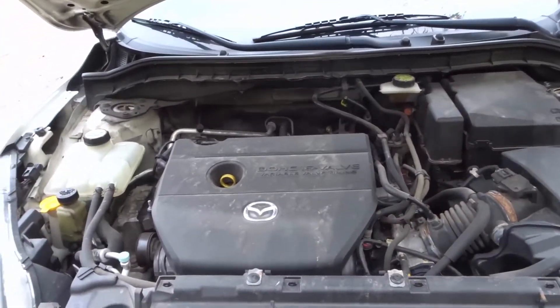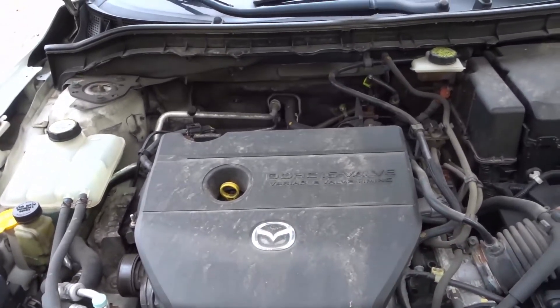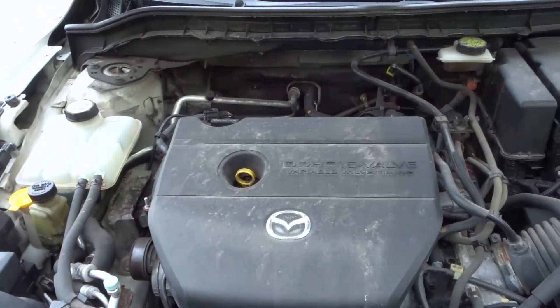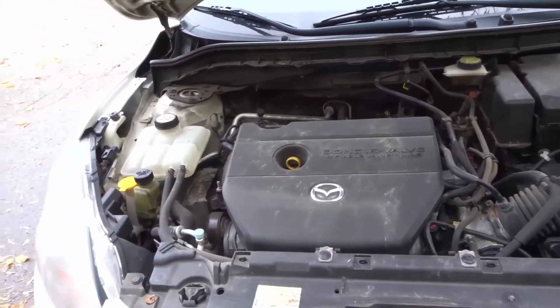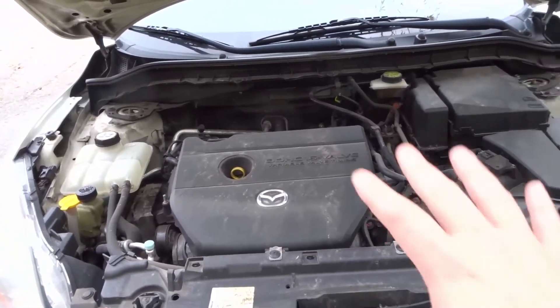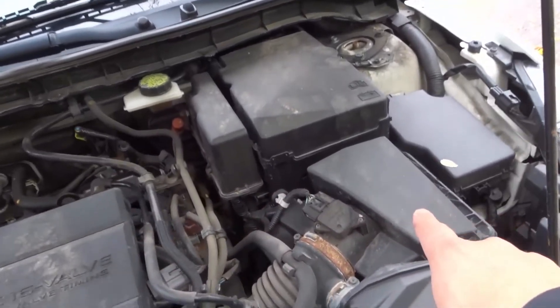Number three is the engine cover. If your engine has a decorative cover like this — which most modern engines do — you want to clean it up. It's going to get dirty since it's on top of everything, so just give it a nice solid wipe down. Once again, make sure it's cooled down and your engine has been off for several hours.